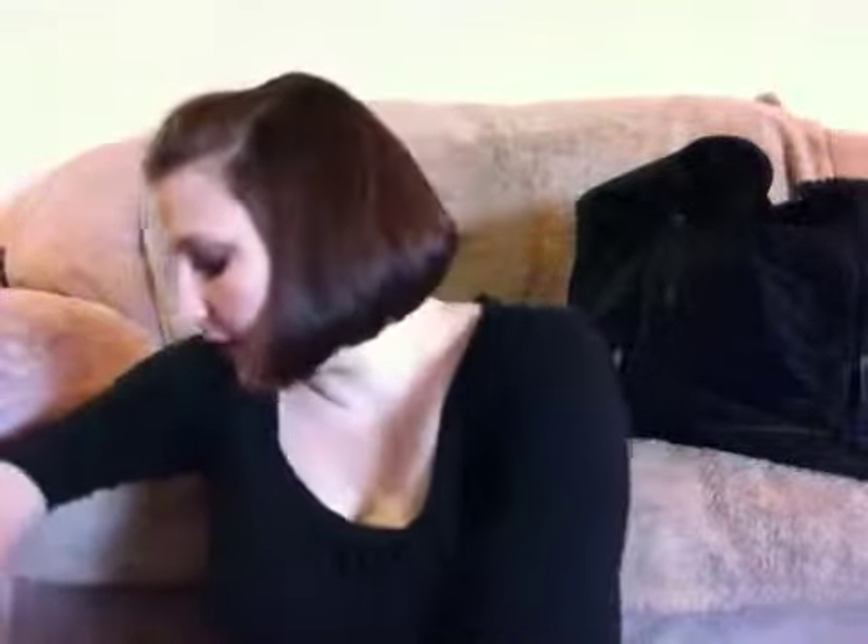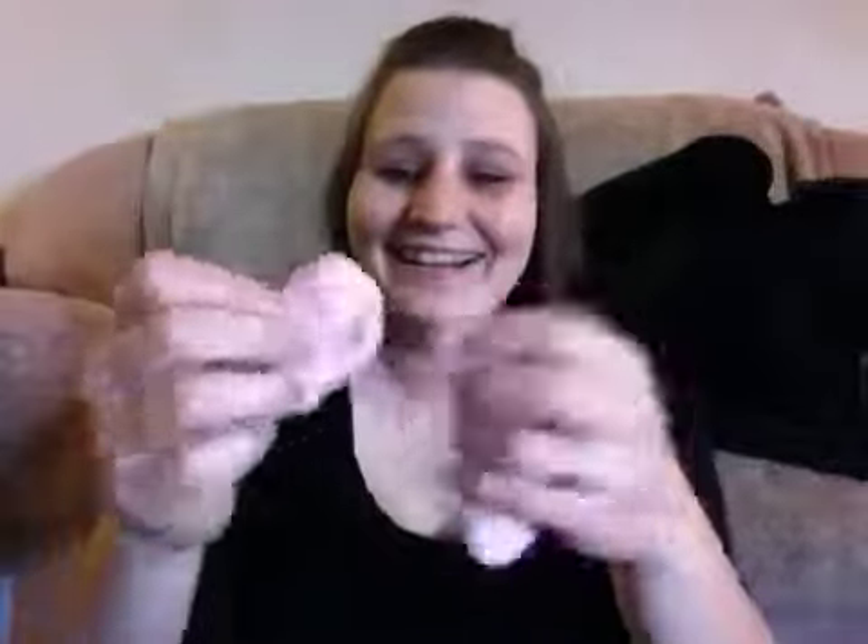In one of the other smaller pockets on the side, I just have two pairs of socks. Here's a little white pair, and — oh my gosh, look — I can't believe how tiny these are. Seriously, guys. Two pairs of socks.